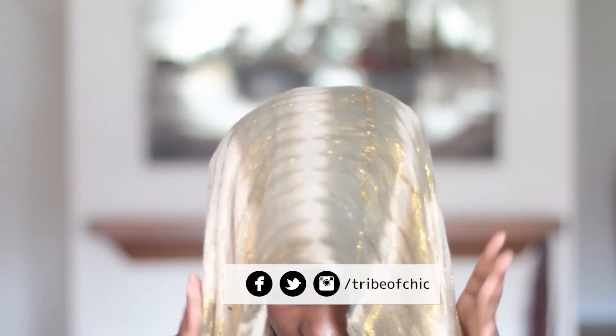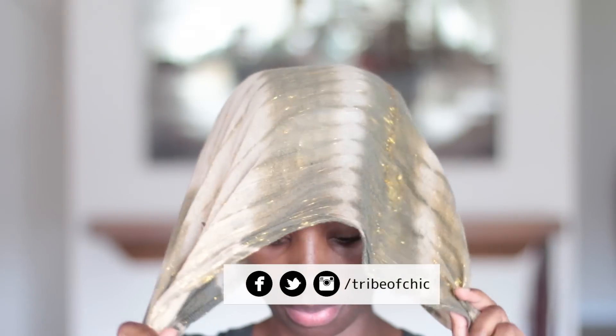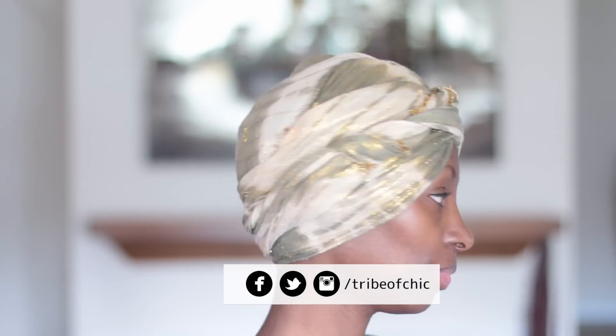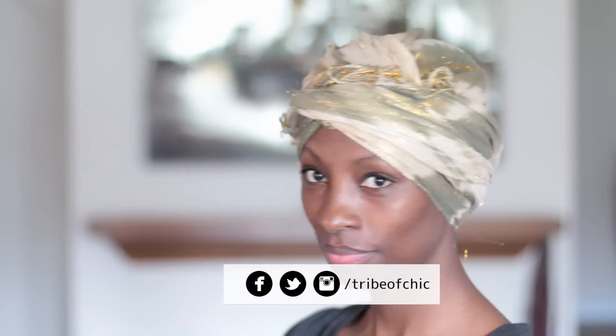Thank you so much for watching. Click on my face to subscribe and get notifications for new videos, and I'll see you guys in the next one. Take care — bye!